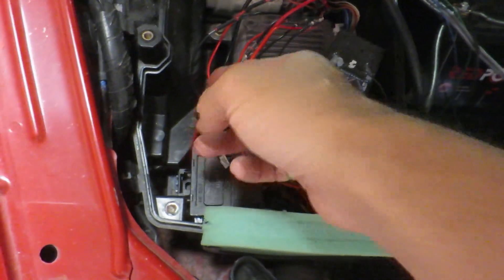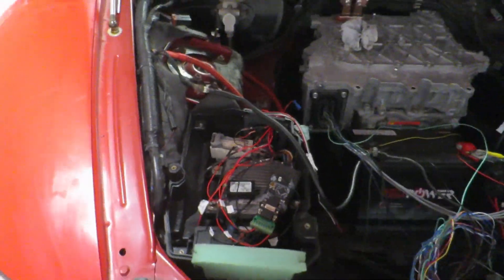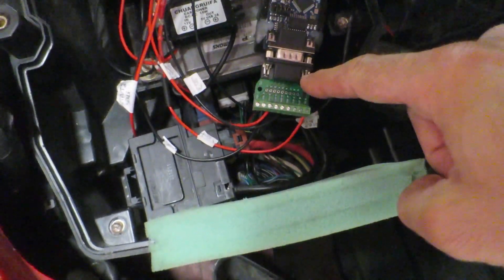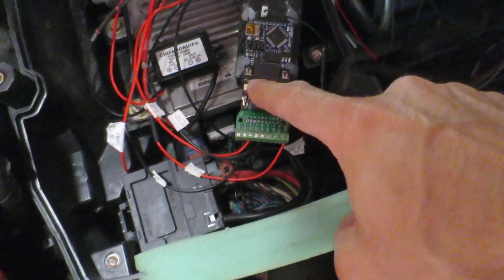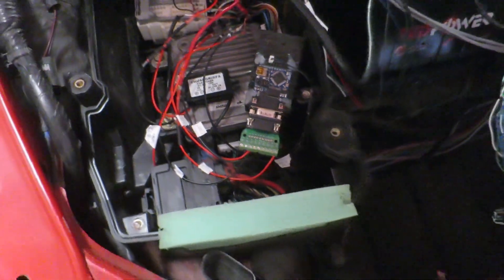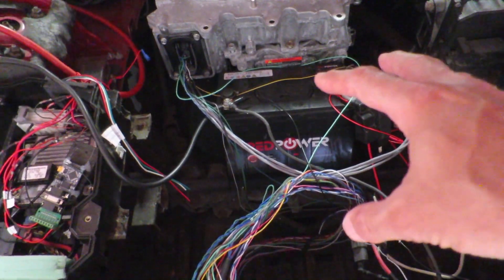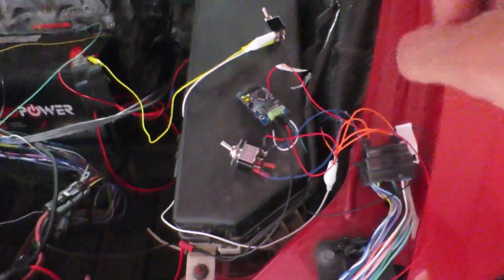I'm actually going to use both throttle controls. Here's the second redundant one in the new version, just for safety's sake. I put a header on here as well — they used to be soldered straight onto the serial, but it's just a bit more flexible having a header on there. So that's still controlling the car, and then I've got the 12-volt battery powering the car.